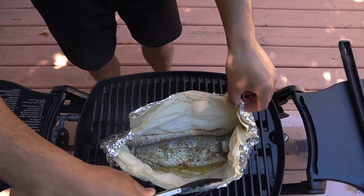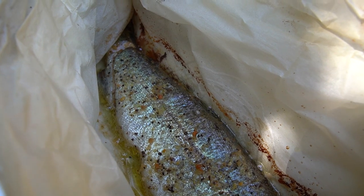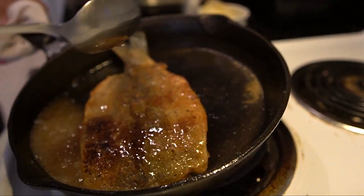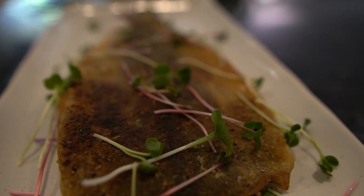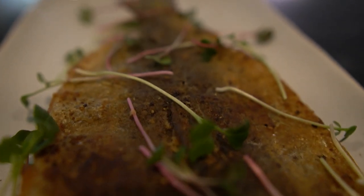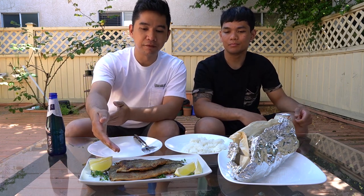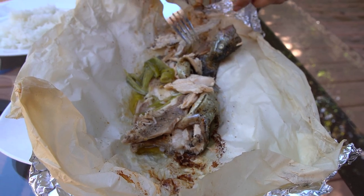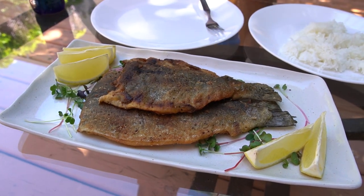Steamed on butter! Alright, so this is what we cooked. We have a pan-seared trout and we have our steamed trout. We have some rice and we have some pan-seared butterfly rainbow trout.